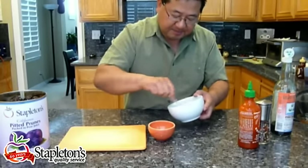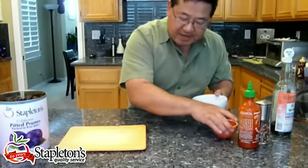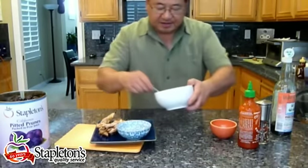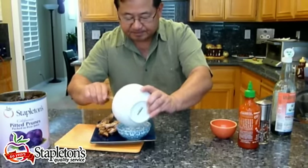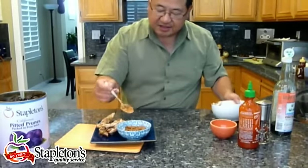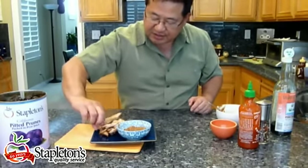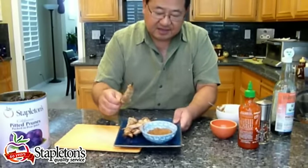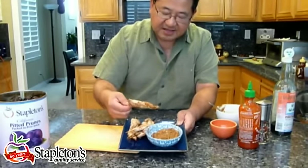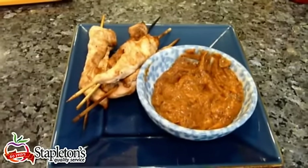Blend well and you're done. It's a delicious recipe that just takes a few minutes. Perfect with chicken on skewers — exactly how it's served in Asia. Just place the sauce in here. As you can see, the prune puree has such a wonderfully thick texture that when you take the chicken skewers and dip them in the sauce, it just holds so well. And here we have satay sauce made with blended prunes. Enjoy.